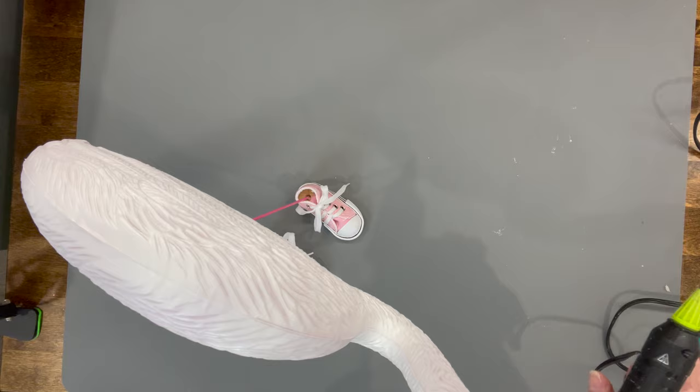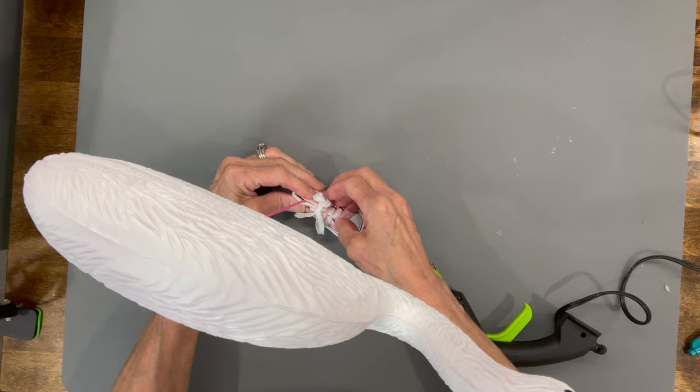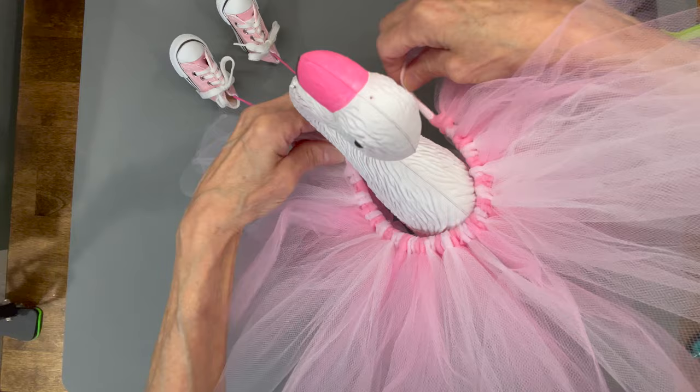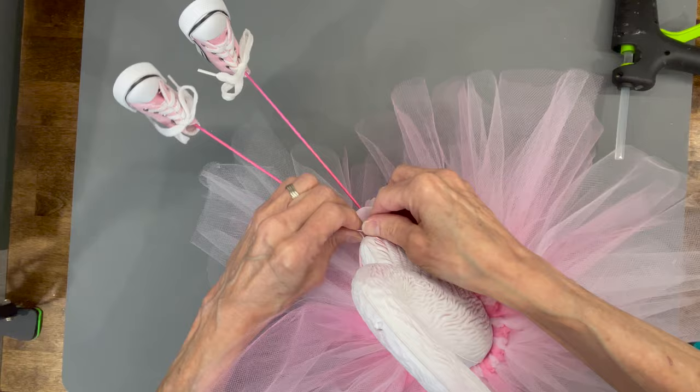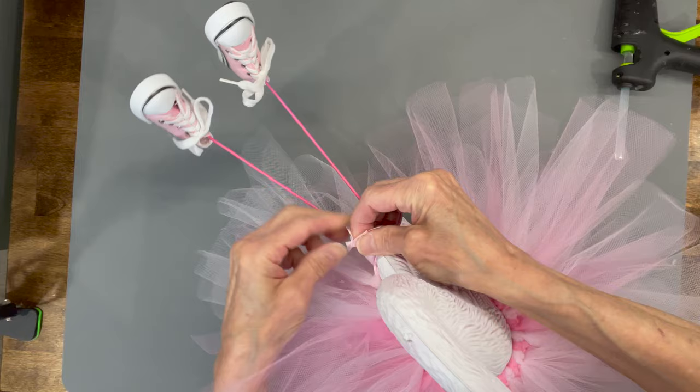Then we're coming back in with some glue and just squeezing that shoe shut so you don't see the cork — put some glue inside and squeeze it around that little rod. Next, tie the tutu around the flamingo. There's a little hump at the bottom; if you just get a little bit past that hump, it'll hold on real good, and you can go back in and glue it all in. Just tie it off right behind that hump, then trim it off and glue it in — nothing to it, this was a pretty easy one as well.